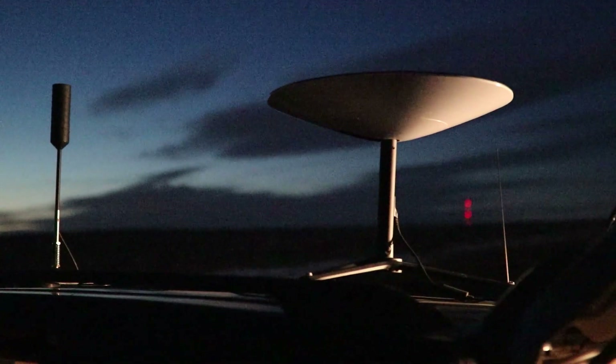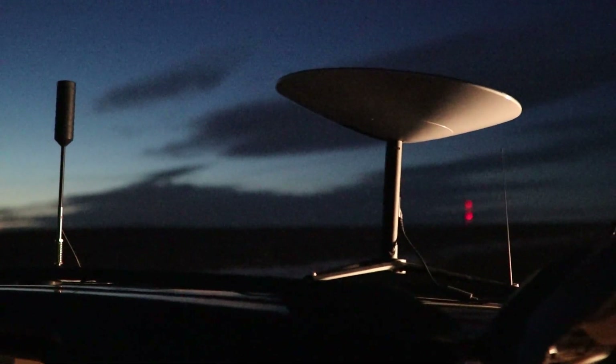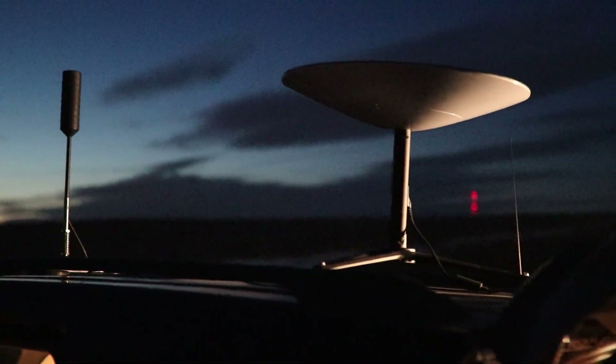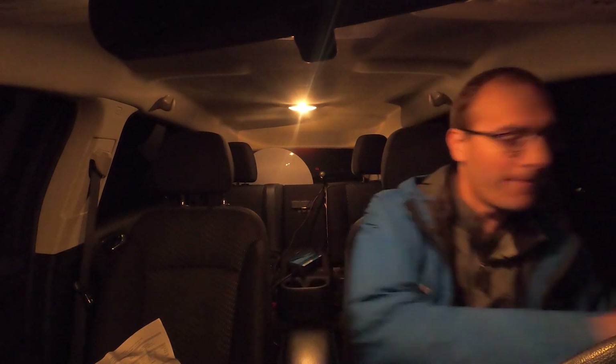So I wanted to test how well it works, how fast I can make it work in a remote location, and just how it compares to cellular service in a given remote area. For this test, we're going to be looking at just how long it takes for me to park, set up my Starlink dish, and get internet service pretty much in the middle of nowhere. So the test will begin — park, and let's go.